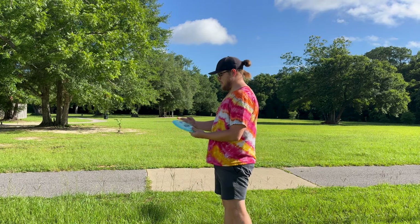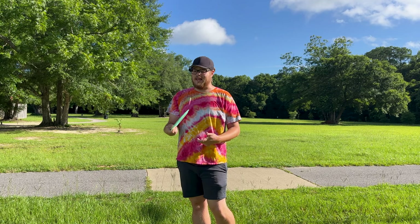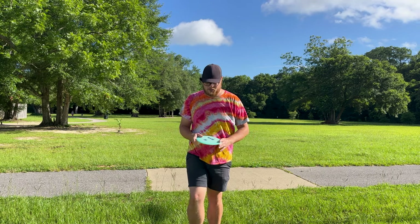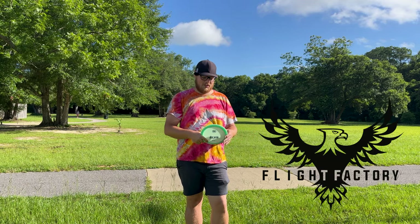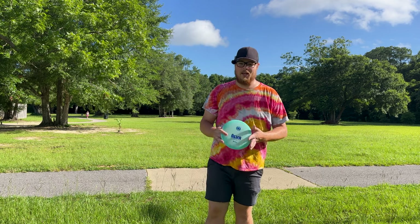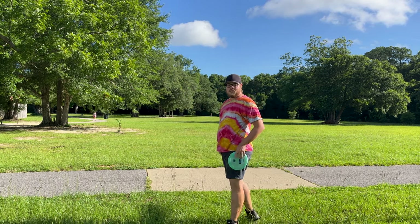I actually really love the feel of this disc. Of course I love Castaplast plastic — it's probably the best plastic in the game. The first-run colors are beautiful. If you guys are interested in checking out this disc, I highly recommend you go check them out at flightfactorydiscs.com. We've got an awesome selection. My personal favorite are these white purple stamped ones — oh my gosh, they're absolutely beautiful.